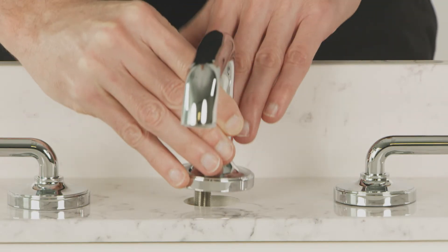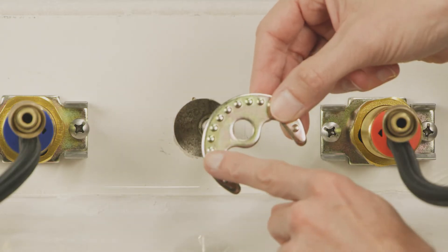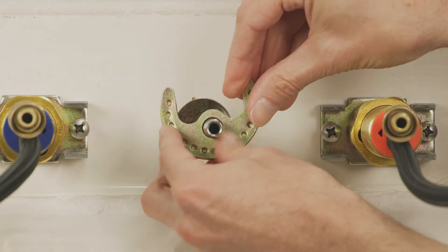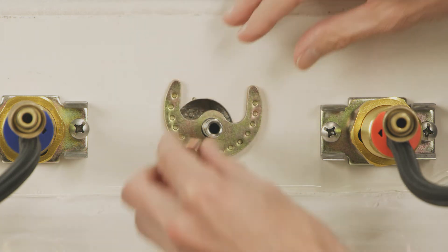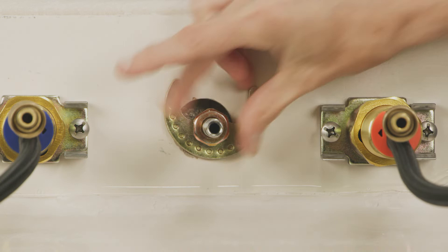Next, insert the spout into the center hole. From below the deck, move the horseshoe washer onto the shank, ensuring the bumps on the washer are facing up. Then thread the mounting nut onto the shank and tighten with a wrench.